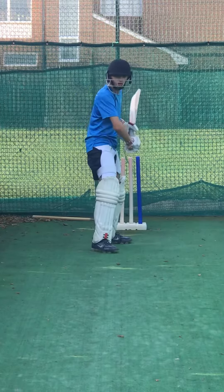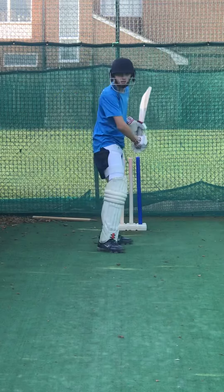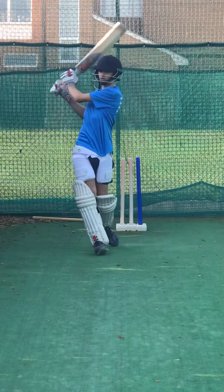A bit earlier. Hit it a bit earlier. Go. Good. And again. Keep working. Ready? Go. Good. And again. Good. And again.